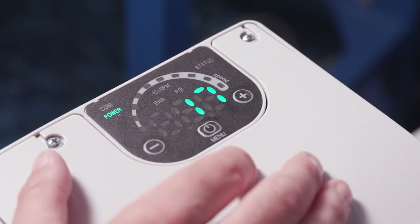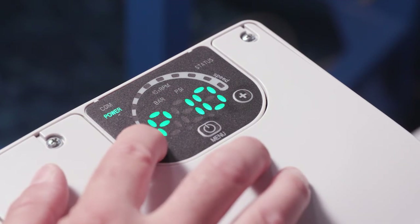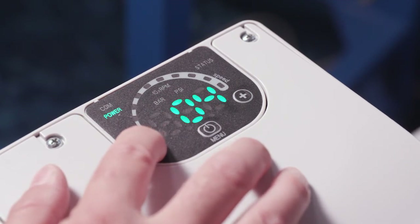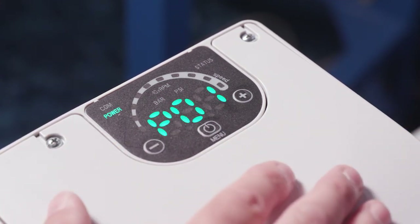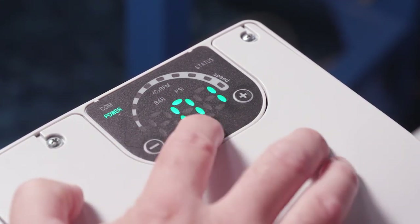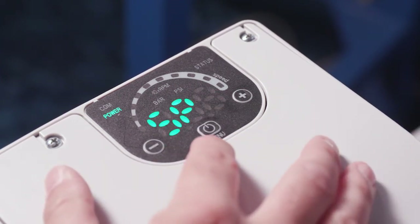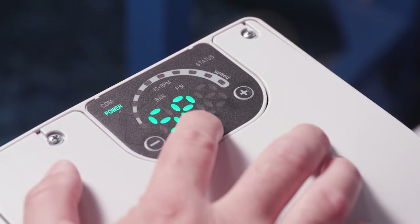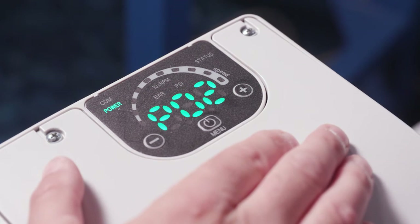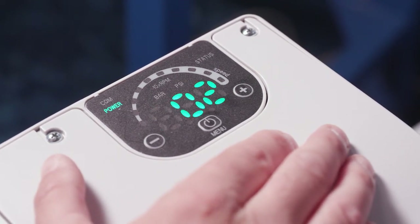If you happen to be on P17 and want to go back to P1, just hit your minus button to navigate back. The manual will tell you P1 is the required value — that's your set pressure. We can see here the set pressure is 39 PSI. Again, these parameters are view only. P02 is the effective required value.